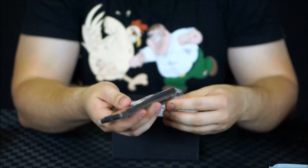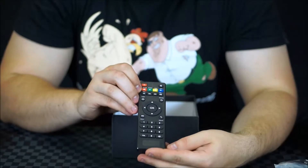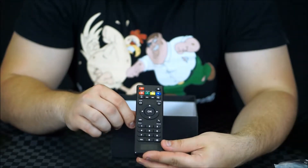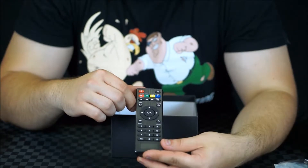We're also given an infrared remote control, which is rather rudimentary, but it has all the key functions. You can see all the Android functions as well as the mouse function, and some functionality at the top for shortcuts like media, music, and web. I'll be interested to test those out.